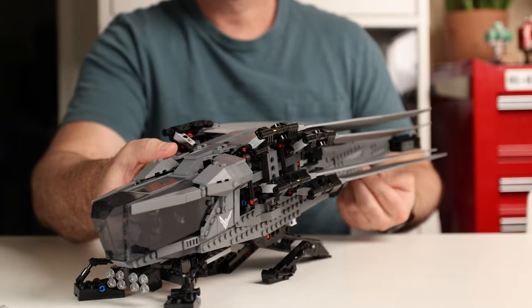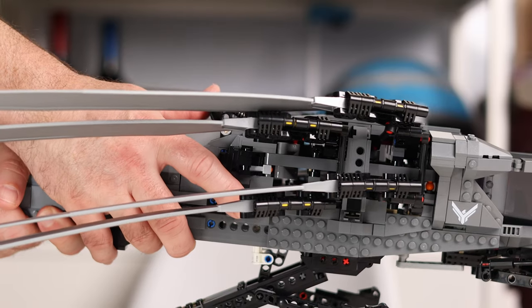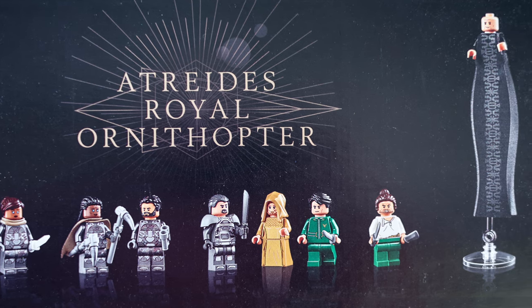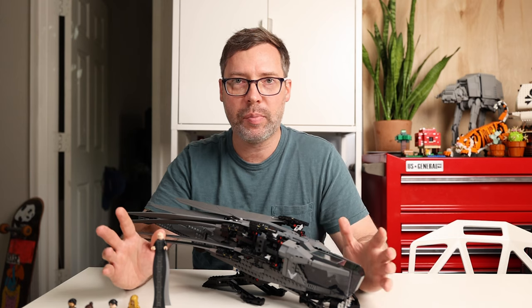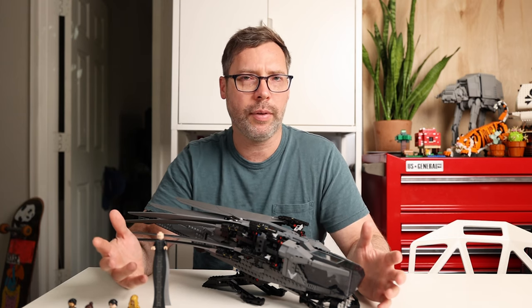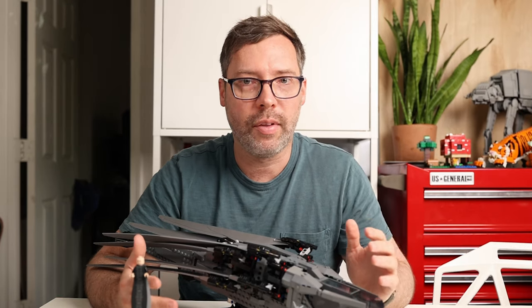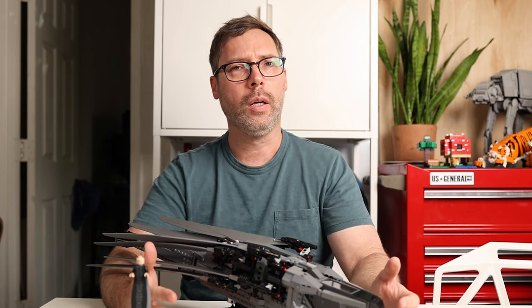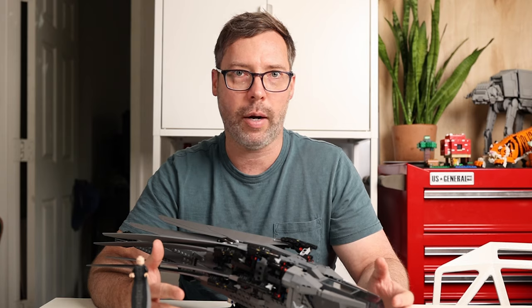The Atreides Royal Ornithopter is an ambitious set. It combines the design and display ability you'd expect from the Icons line, the engineering of a Technic set, and eight fantastic minifigures from what I think will be recognized as a classic movie. At $165 it's maybe a little expensive and not the obvious pickup it would be at $150 or less — but there's a very good chance this is the only Dune set we'll ever get from LEGO. So if you're at all a fan of the books or the movie and have a little extra money in your pocket, I would strongly consider picking this set up before it retires.